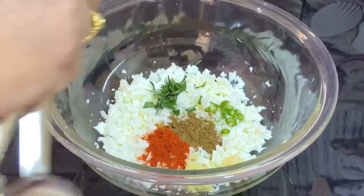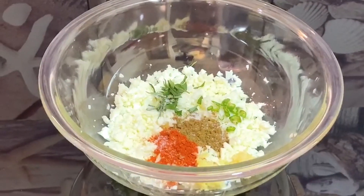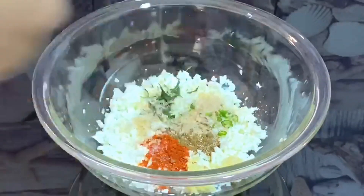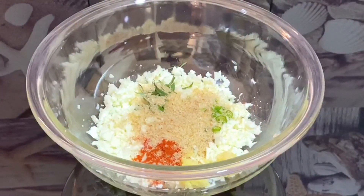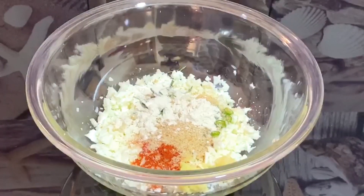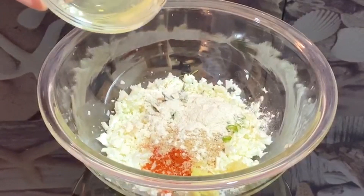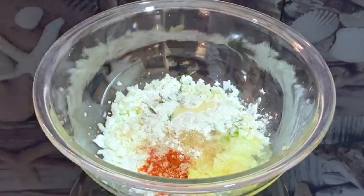Let's add a couple of ingredients. I will add 2 spoons of breadcrumbs for the bread. We will add a little more — about 3 spoons of breadcrumbs in total.